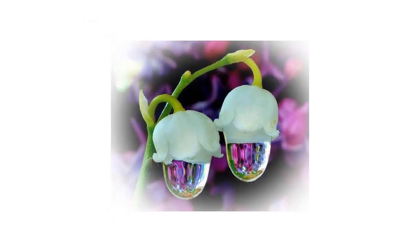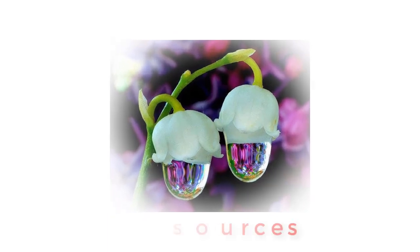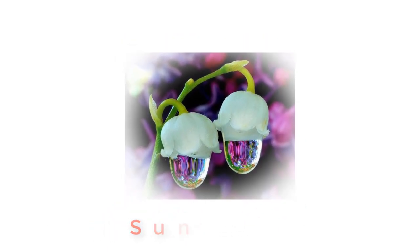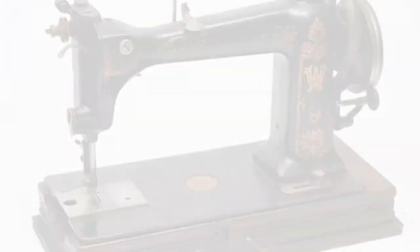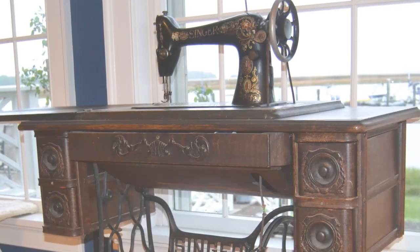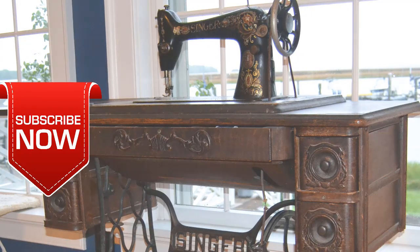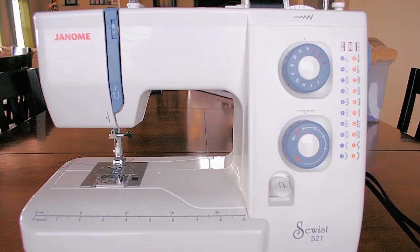Hello and welcome. My name is Sunshine, the project manager at Sunshine Resources. In this video I'm going to show you how to thread the bobbin of a butterfly sewing machine. If you're new to this channel, you may consider subscribing so that you do not miss any of our videos each time we upload them.